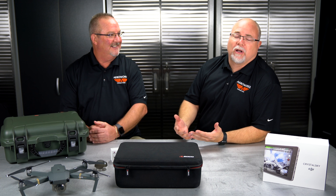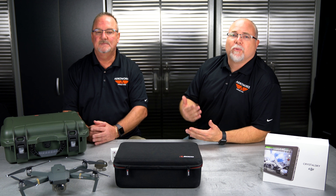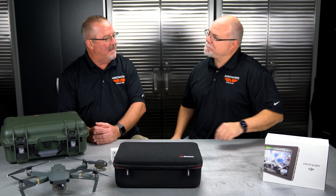For cold weather, the weatherproof aspect of the M200 is great, but we're also going to cover the redundancy, the batteries, and all of that in the next review.